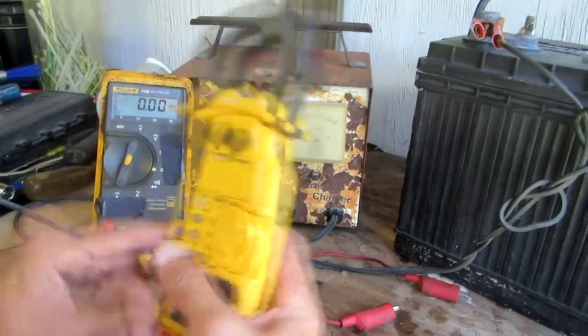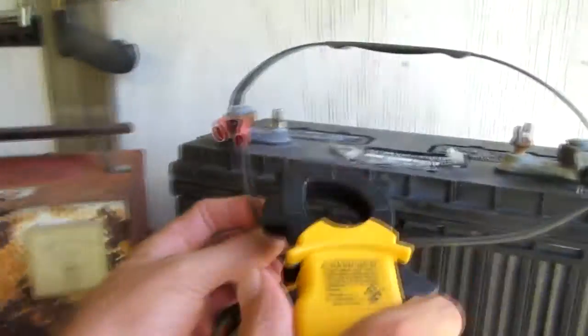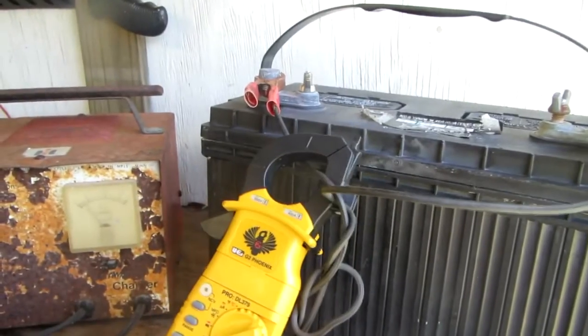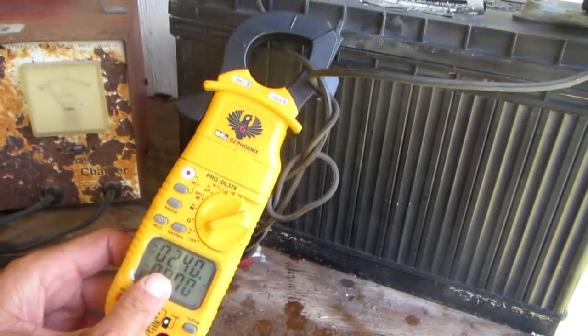You just put your function selector in the amperage that you want to read, and then you just clamp it on the positive or negative wire and you get a good reading.